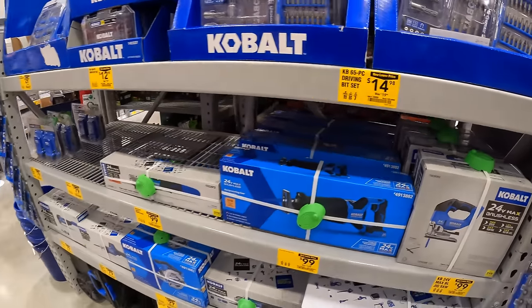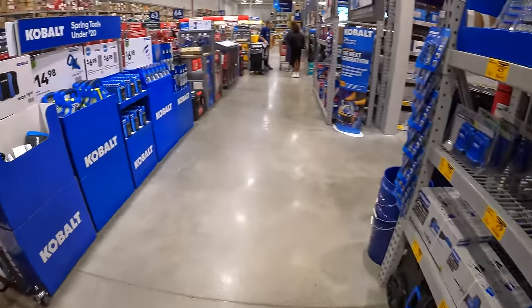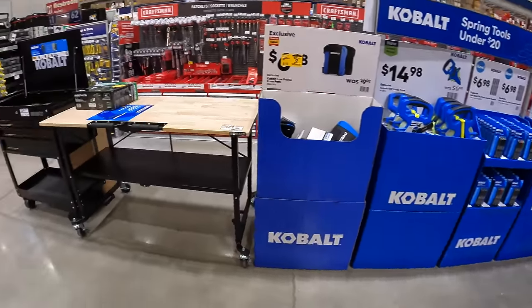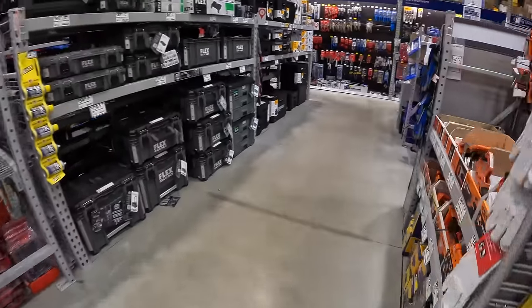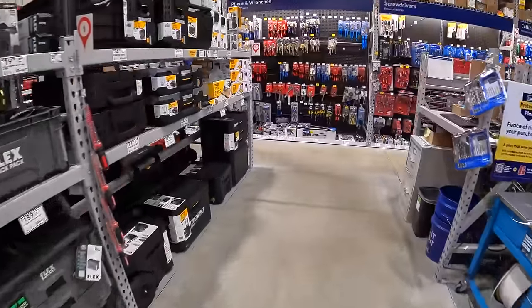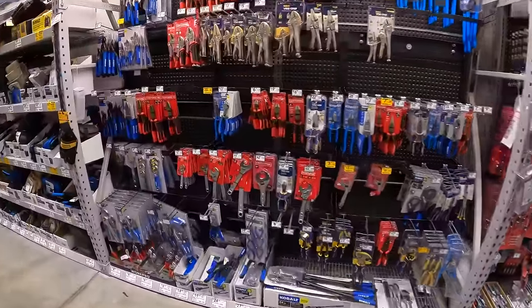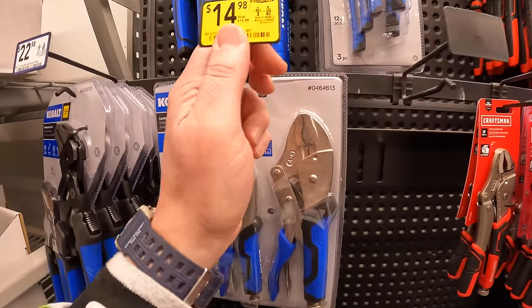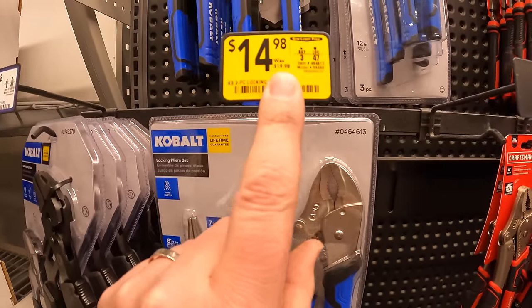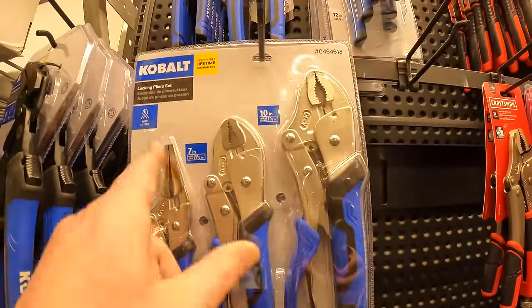I love that they're having sales — tools are expensive, so you've got to snag these deals while you can. Let's look at the back wall. They have a lot of price drops on hand tools. $14.98, was $19.98, for the three-piece Cobalt plier set.